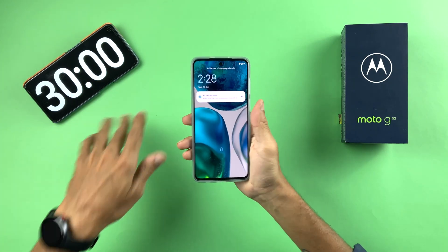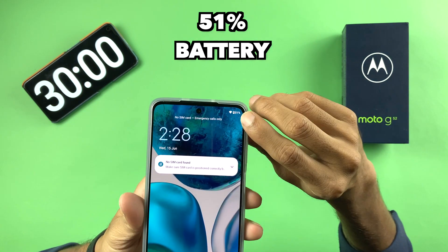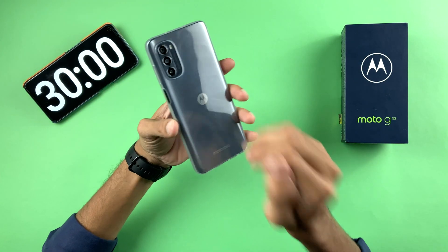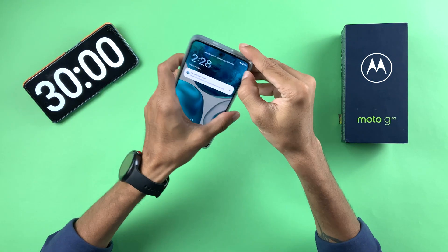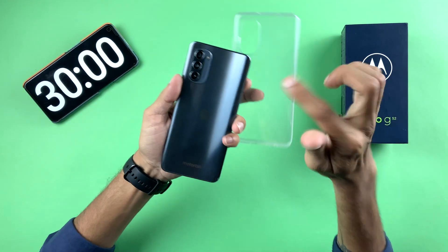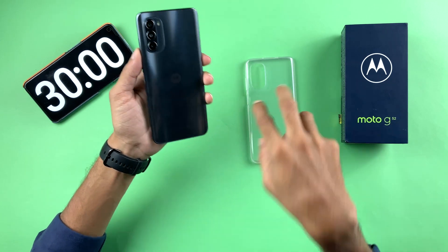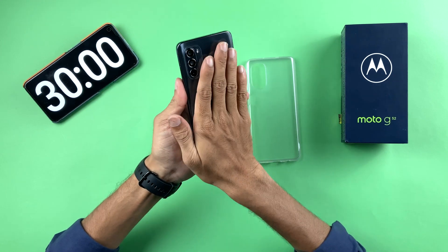30 minutes are completed and the charging percentage is currently at 51%, which is a good number. Talking about heat — yes, you can definitely feel the device is hot. I am charging this phone while the case is on, and I'm going to continue charging with the case on.